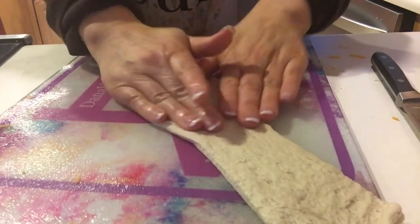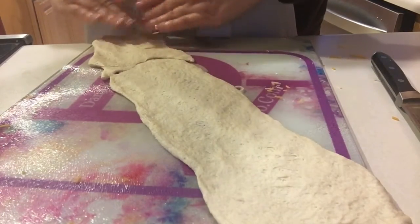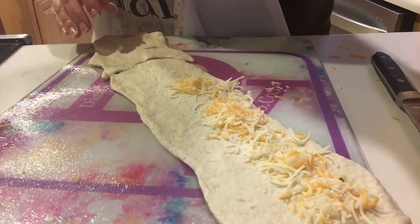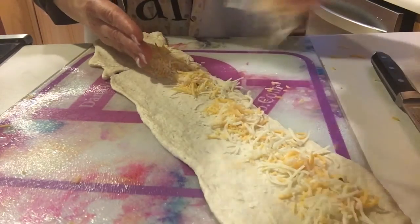Stretch this piece out — you can always mend it if it rips, as you can see below. Then you want to widen it because we're going to be adding cheese. We're going to keep the cheese to one side so that whenever we roll it, the cheese will not ooze out of the pretzel as it bakes.